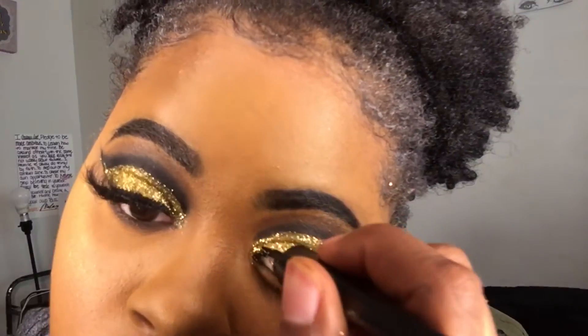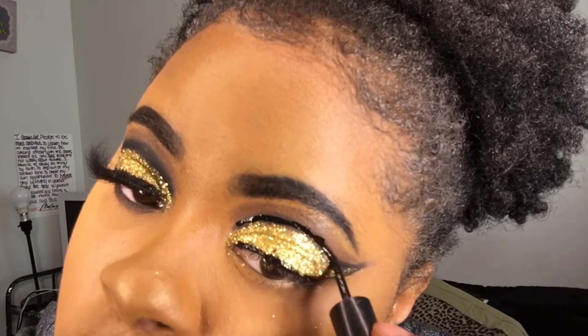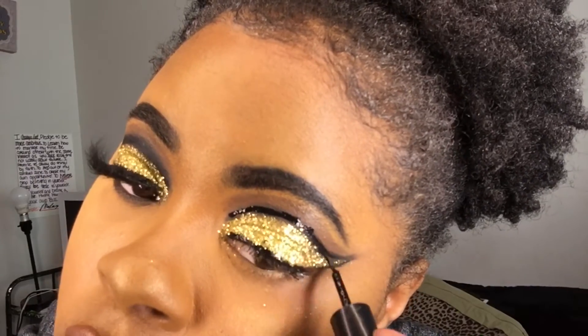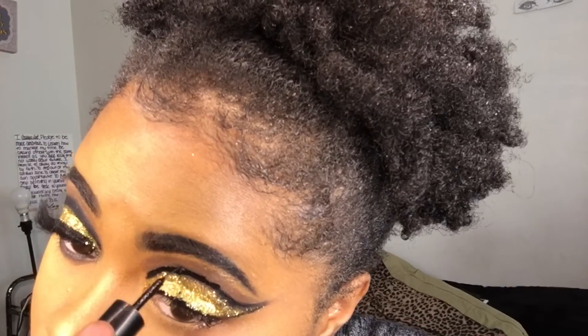I'm using the liquid eyeliner and putting it right where I put the black shadow cut crease, because I wanted it to be a little bit darker so you'll be able to see it. I want it to be more intense.